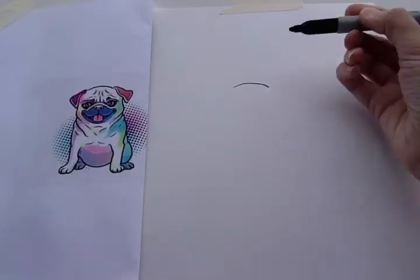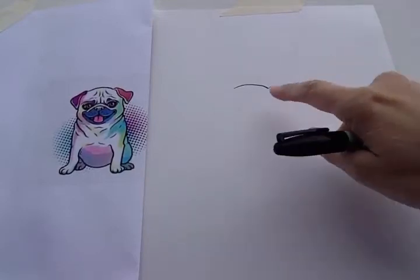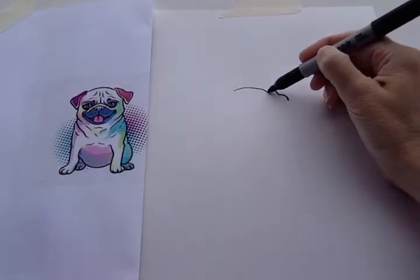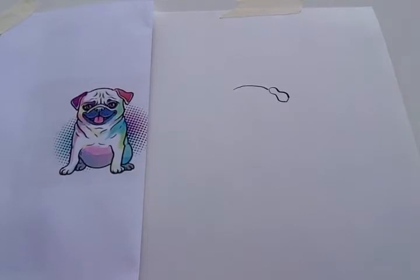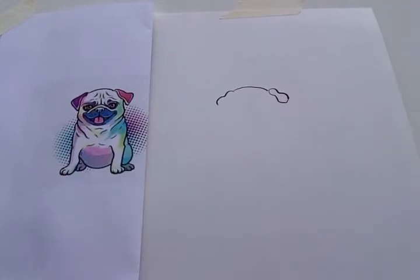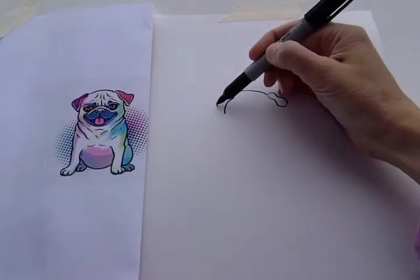Okay, let's do his ears. Over here we're gonna do one wavy line like that — it looks like two bumps for the top of his ear. And then we're gonna do another two bumps for the bottom of his ear, and then we'll just connect it. This side's a little bit different: there's one bump and then bring the line down because it's gonna come to a point. And then just connect it.